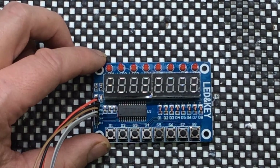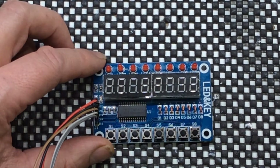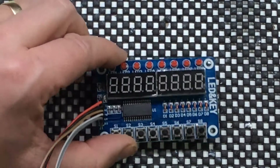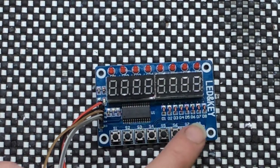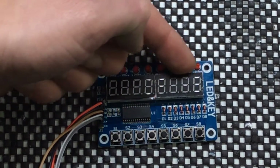Hello everyone and welcome. Today we're going to have a look at the TM1638 module, which can be used on the Arduino, probably the Raspberry Pi or anything like that. This module was about £3.50 on eBay. It comes with 8 LED indicators, 8 switches for digital inputs, and 8 seven-segment displays.